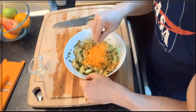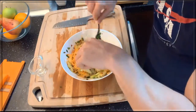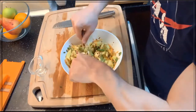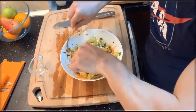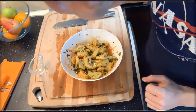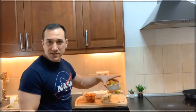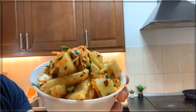And there we have it — all mixed up. That's it, took about ten minutes to make. Look at that cucumber kimchi!